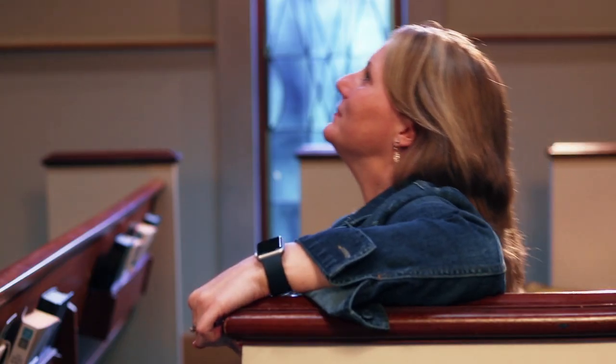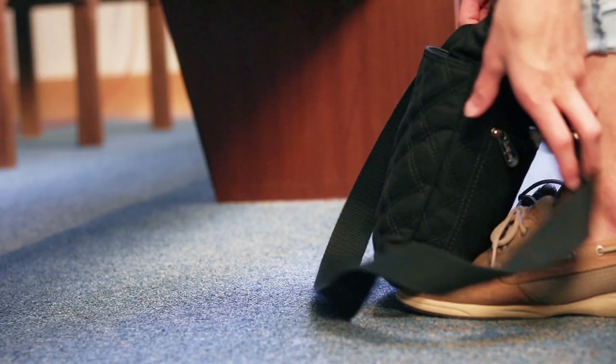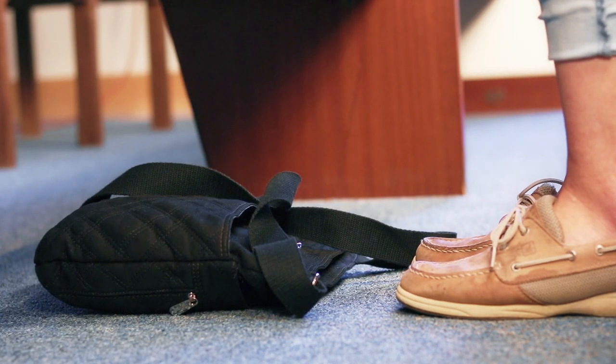First, be sure your pew is in its upright and locked position, and ensure that all hymnals and bibles are placed in the seat back ahead of you. Please place all personal items under the pew in front of you.